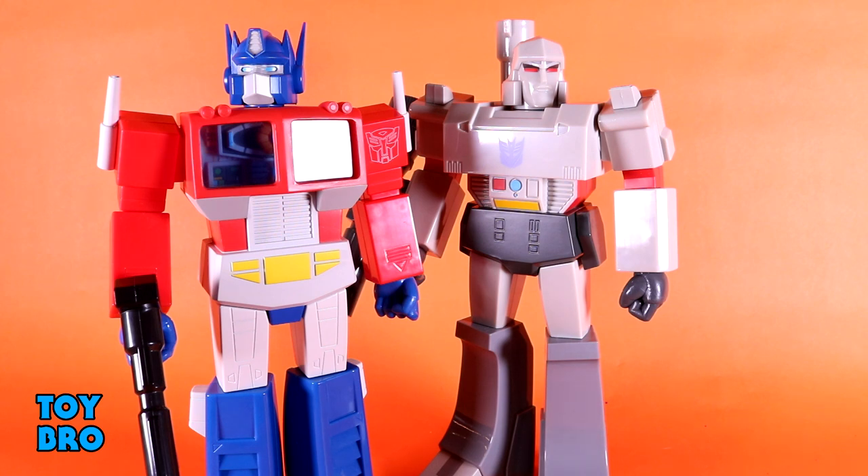They're similar but obviously very different in terms of design, so we're going to take a look at each one individually. We're going to start with the good guy — we'll start with Optimus and then get around to Megatron.